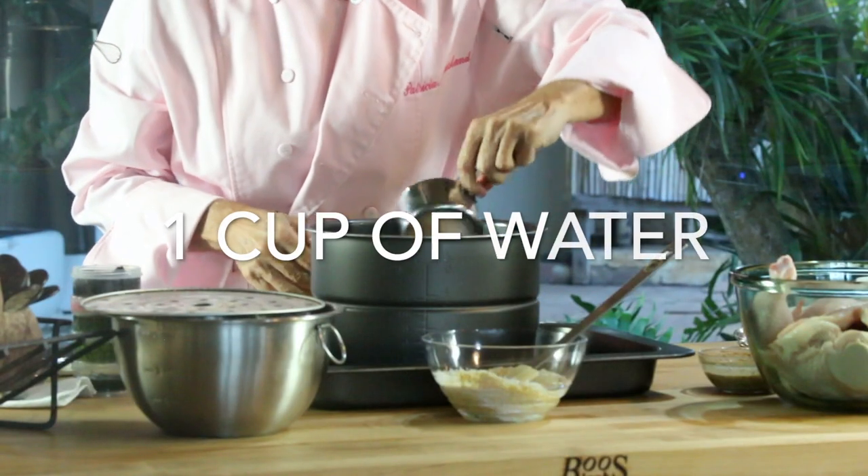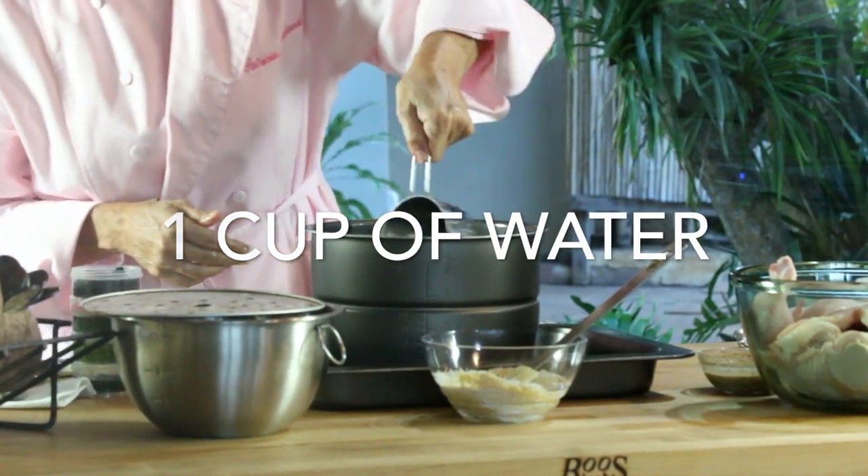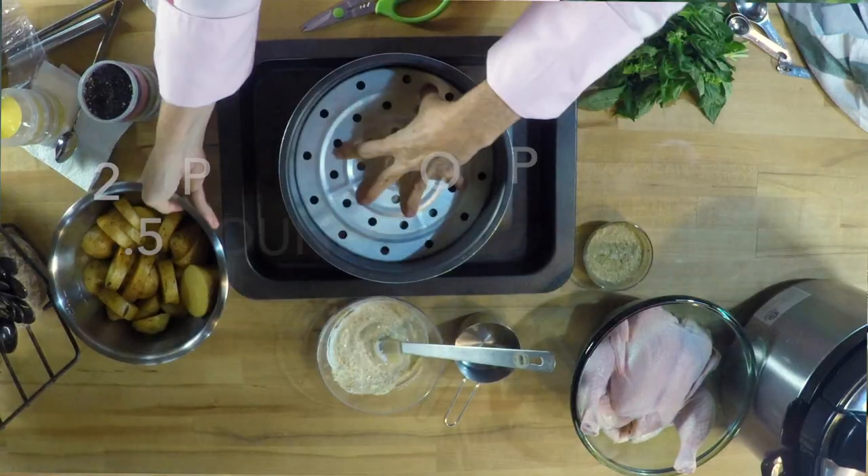Then we're gonna add a cup of water. Add it to the side so you don't take all of the seasoning off the chicken with the water.